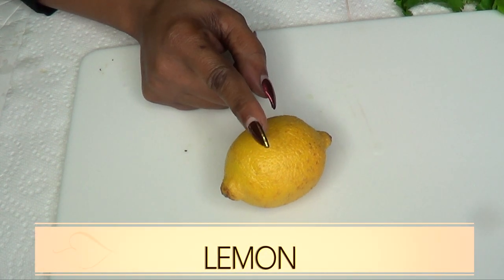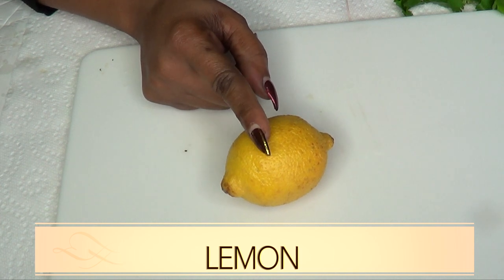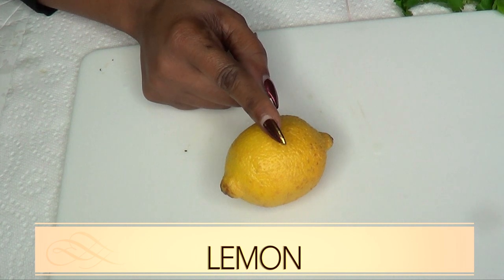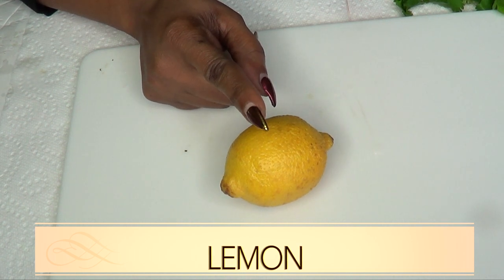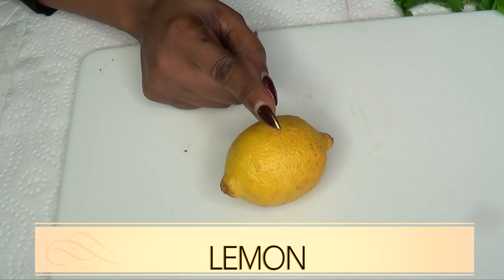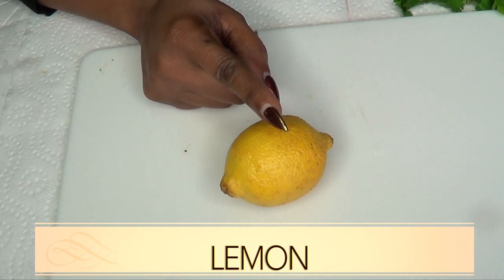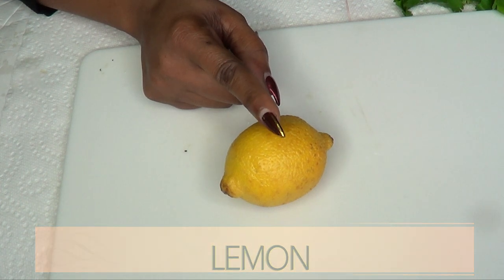Our second ingredient is lemon. The citric acid stimulates saliva production and fights off bad breath. You can also make a lemon rinse by adding a tablespoon of lemon juice to water and rinsing your mouth. When we mix lemon and parsley together, it's going to create a more powerful remedy for getting rid of your bad breath.